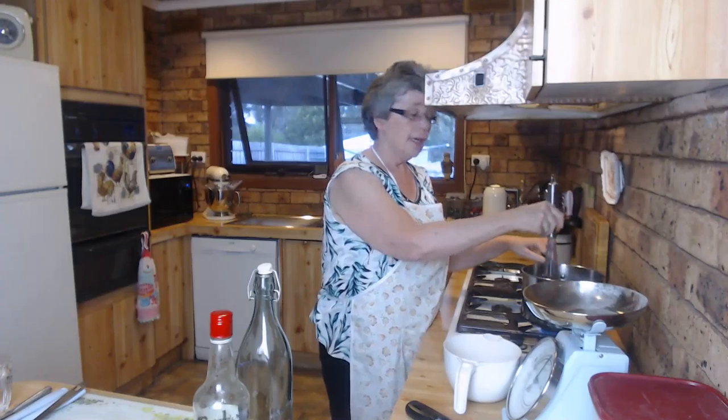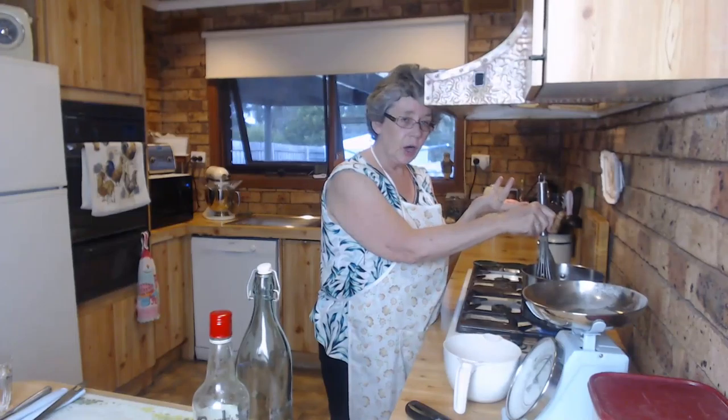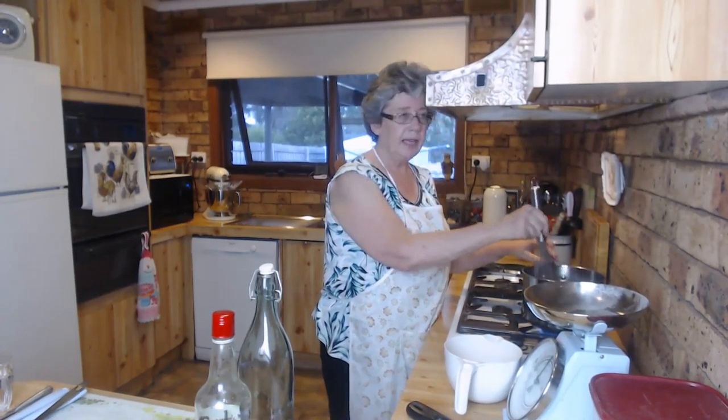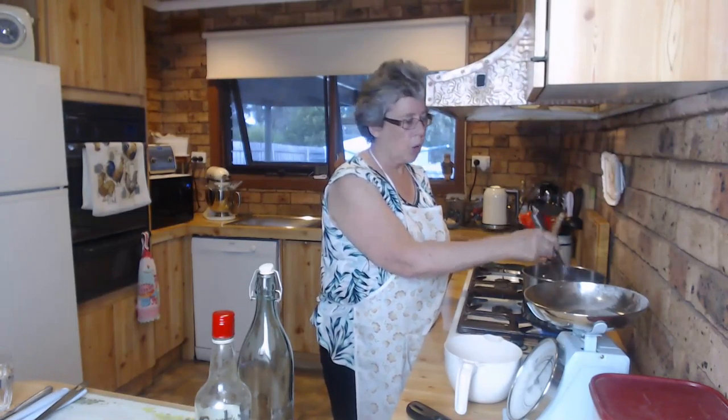Keep it going though. When you make it up, depending on how strong you like your coffee - I like strong coffee so I use probably about a quarter of a glass and fill it up with cold milk.